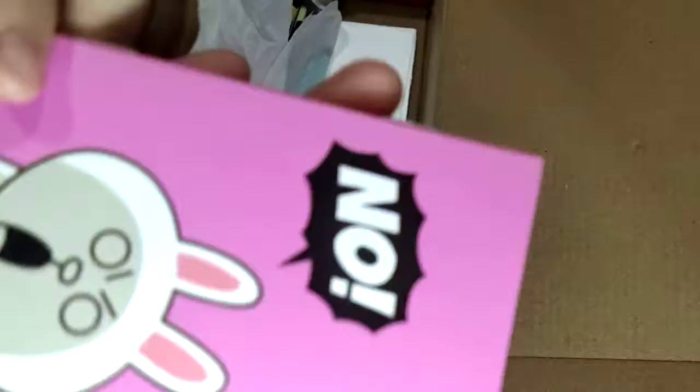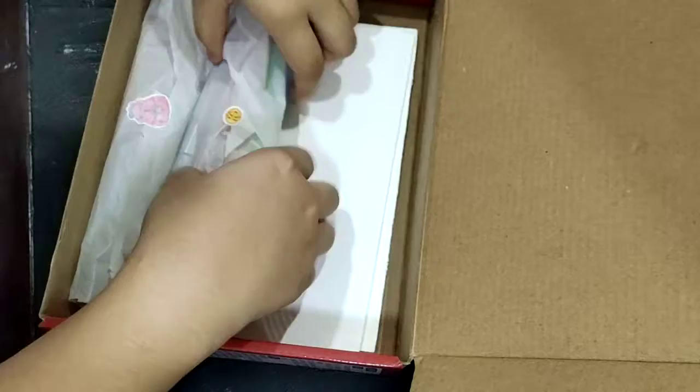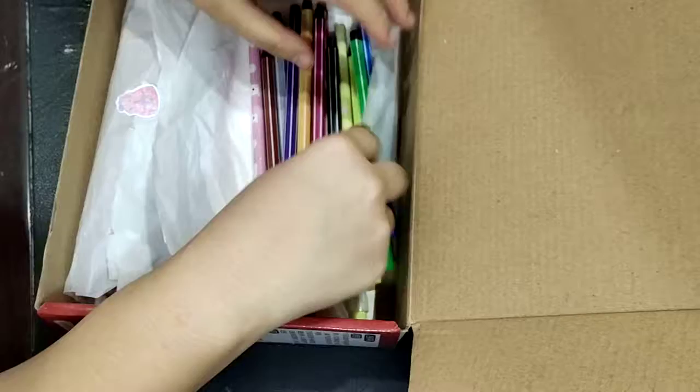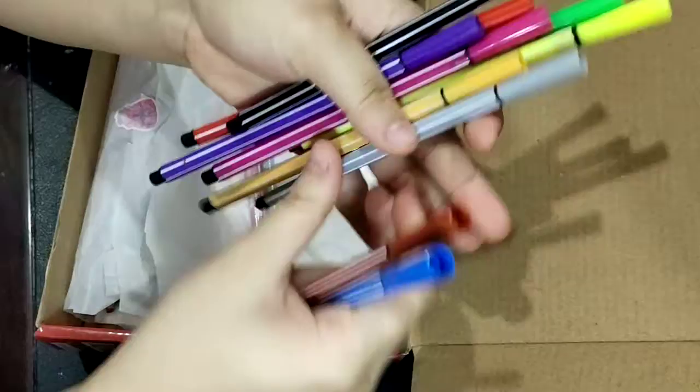Next we got this really cute mini book — just a regular book, it's actually really cute, it probably has lines or something like that. Next we got here a really quick — oh, that's a really cute sticker, look at that, it's like an emoji sticker. And I can see there are lots of markers. We got one, two, three, four — I think we got ten of the markers.